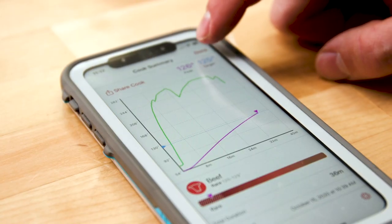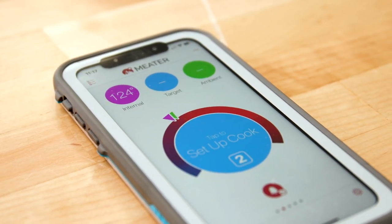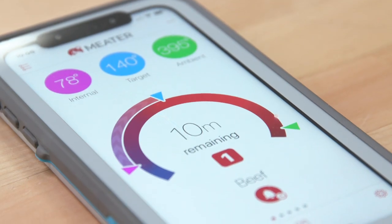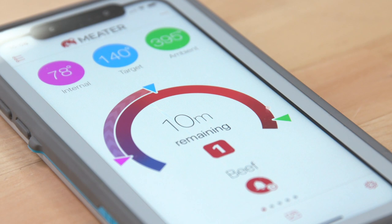What it does is it recognizes the internal temperature of whatever protein or item you have on the grill, and it also tells you the grill temperature — the air temp right around that piece of meat. So it has to be reading from both the back end and the probe tip.